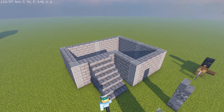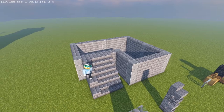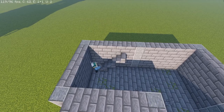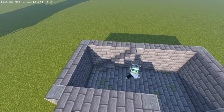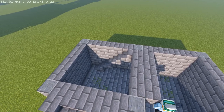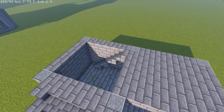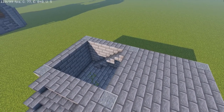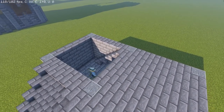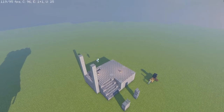Beside the staircases we're going to raise stone bricks up to the height of the staircases, just one over, to give it that little extra depth. For this part we're going to need a staircase coming out of the basement, so we're going to do one away from the exterior wall to the height of the andesite brick, and then a floor of your choice up here. I'm going to stay with the theme of the stone bricks and fill in the entirety of the L-shaped square.